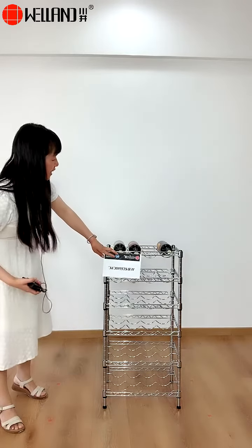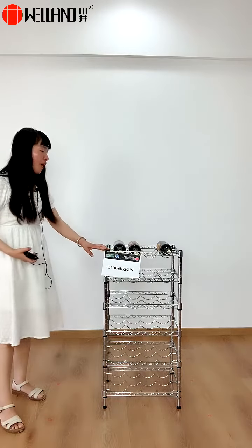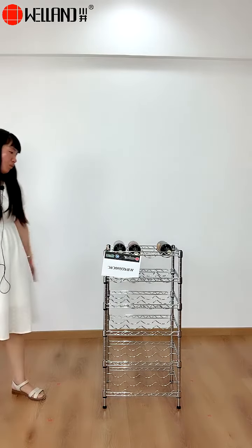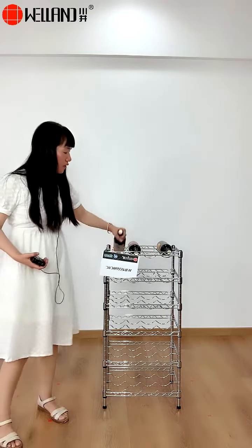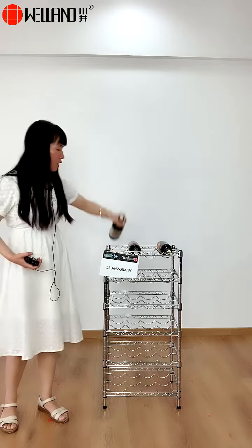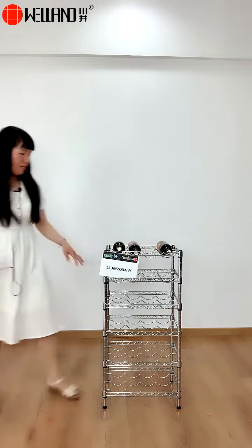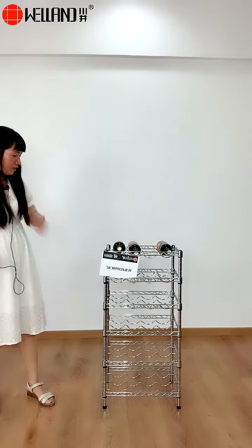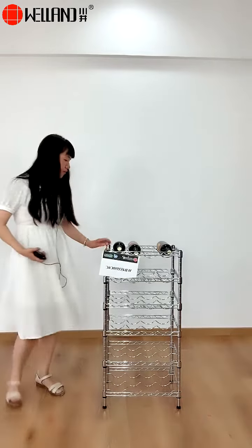Very, very shiny and elegant for you to display your wine. As you can see, each layer can hold four bottles — one, two, three, four. And here with four adjustable leveling feet.